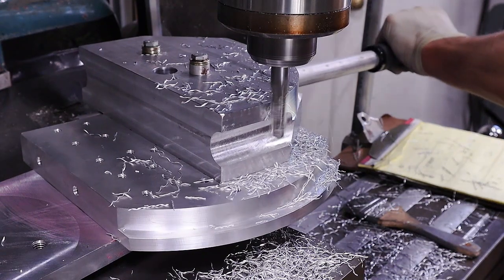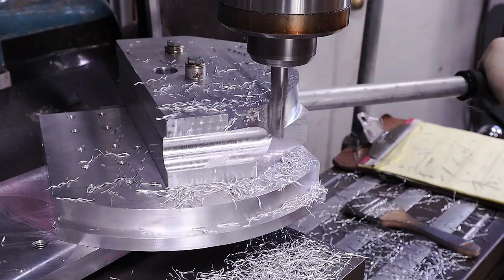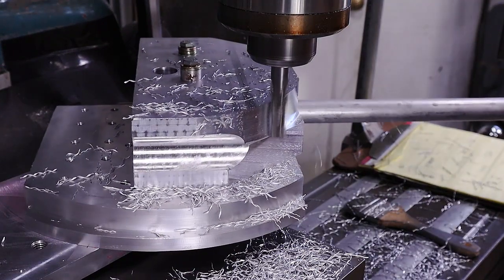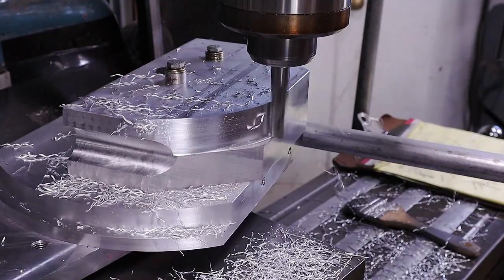Here I'm taking a one inch deep cut on a four inch radius. With this large of a radius you would not want to attempt a climb cut at all — only go against the direction of the end mill.